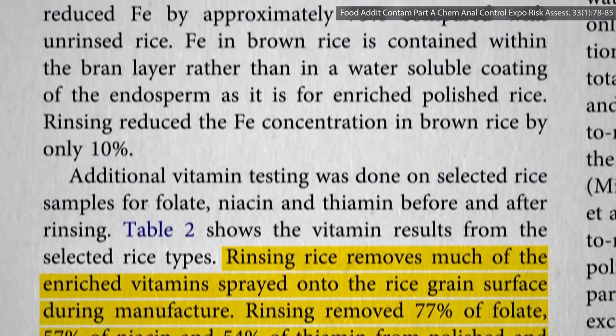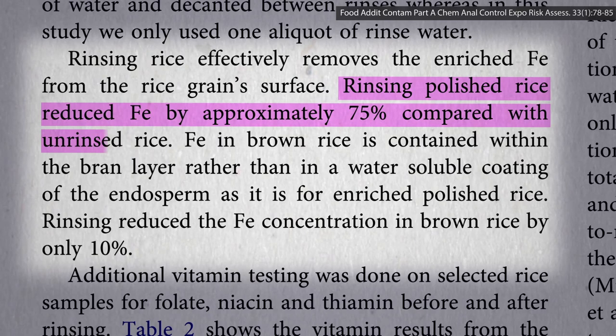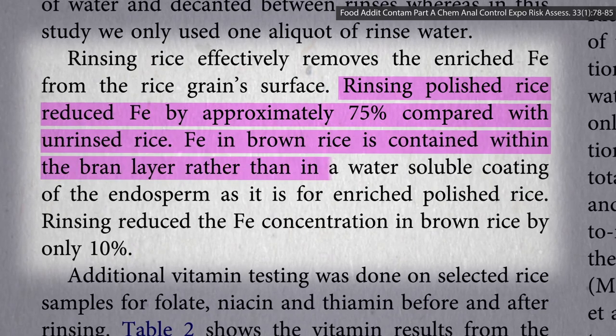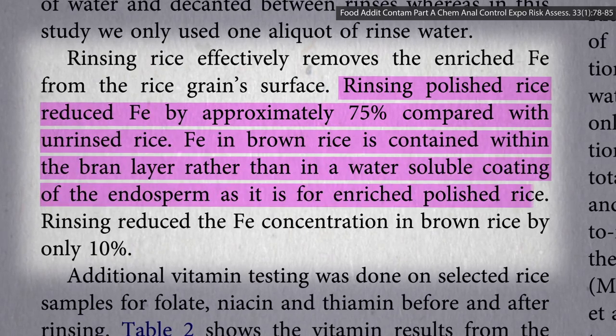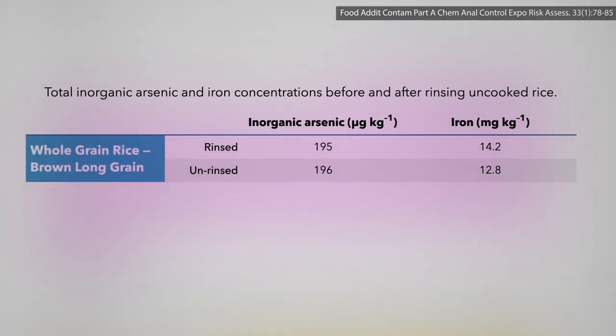Same thing with iron. Rinsing white rice reduces iron levels by like three-fourths, but the iron in brown rice is actually in it, and so rinsing only reduces the iron concentration in brown rice by like 10%. But rinsing didn't seem to affect the arsenic levels, so why bother?